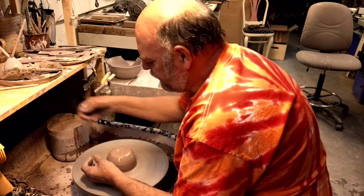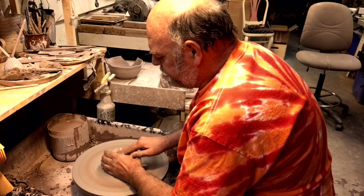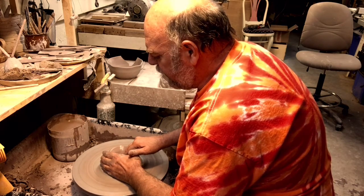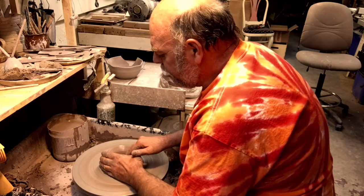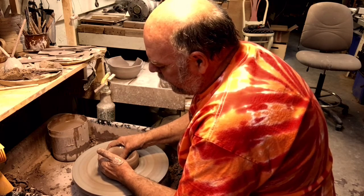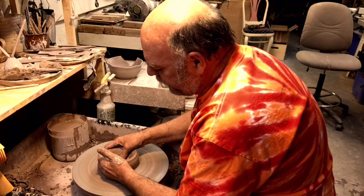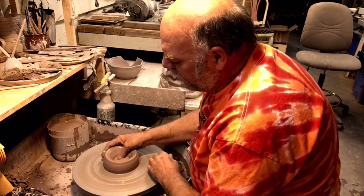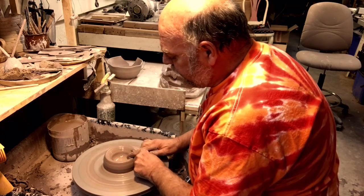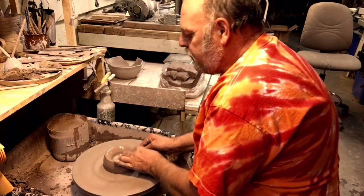It's a little on the stiff side — it's been sitting around for a little while. So open the center up, drive down, just have to put a half inch on the bottom, lay it open a little bit so you can see what's going on, and press the bottom. Press the bottom, press the top, sponge with the wire, take your first pull.